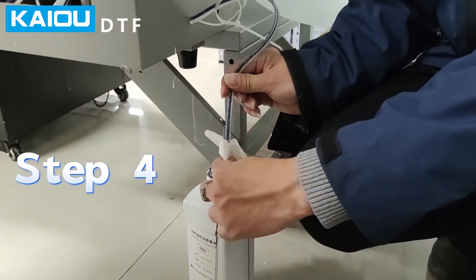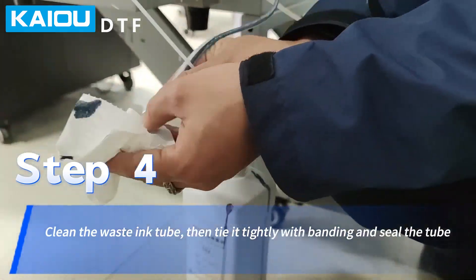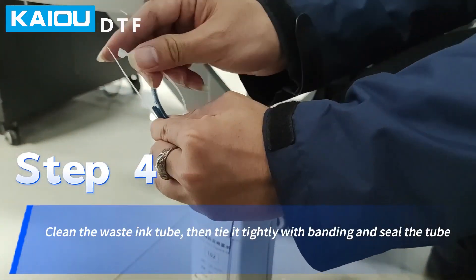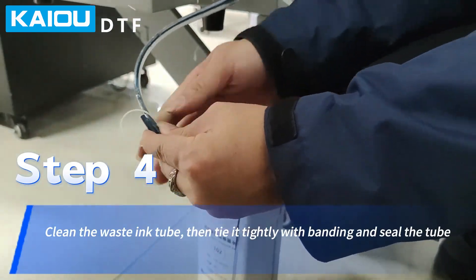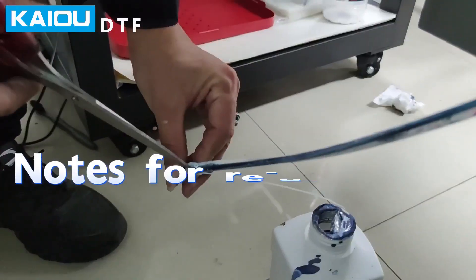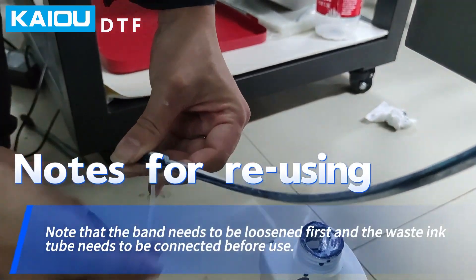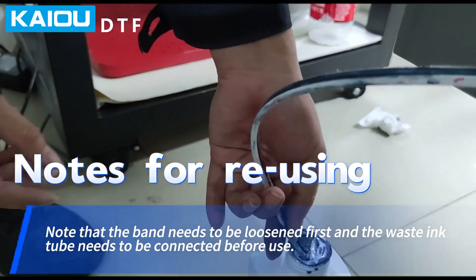Step 4: Clean the waste ink tube, then tie it tightly by bending and seal the tube. Note for reusing: the band needs to be loosened first and the waste ink tube needs to be connected before use.